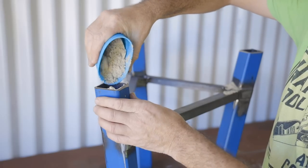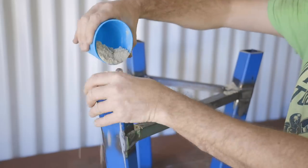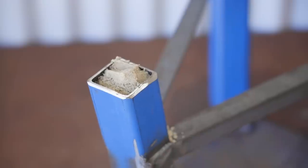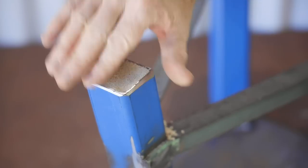To help keep the anvil quiet, one of the things I'm doing is filling the legs with sand. This should help to deaden any ringing, and apparently it's also a good idea to use oil along with the sand. I may still do that later if needed, by drilling a hole near the top, pouring the oil in, and then plugging the hole.